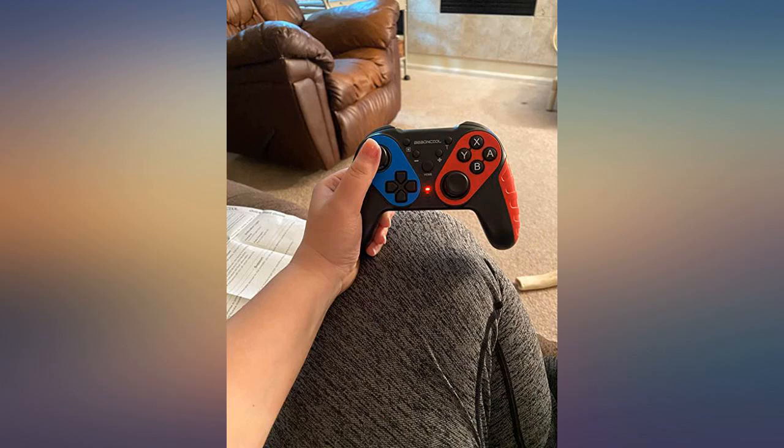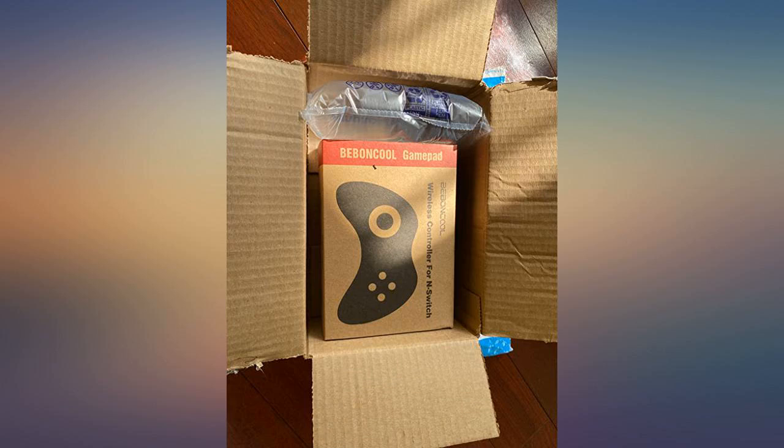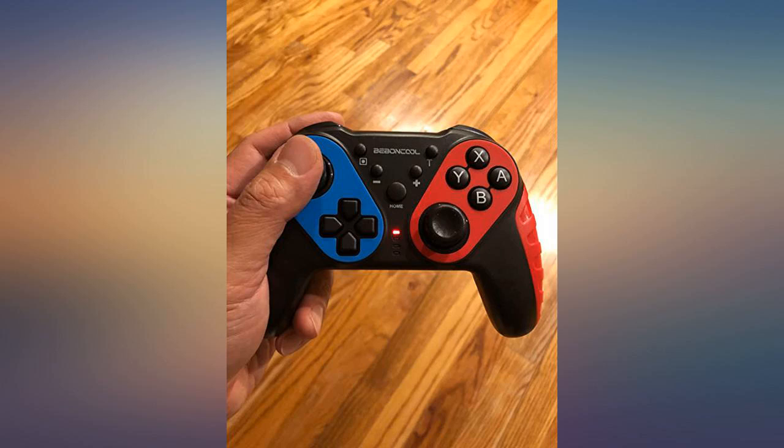If you're looking for a Nintendo Switch controller, this is a good choice. This is a great controller to use with a Nintendo Switch.